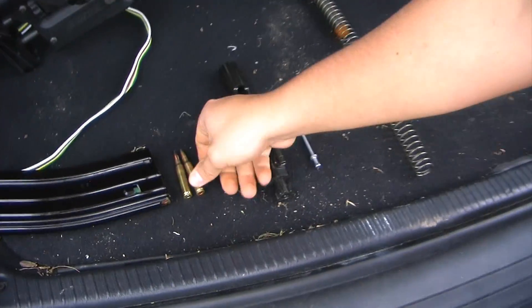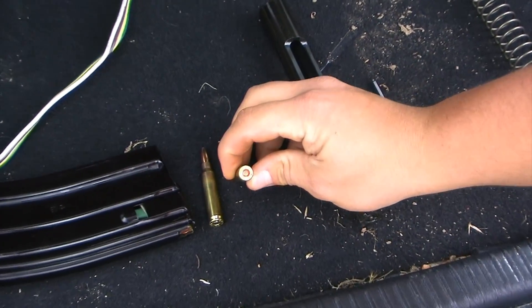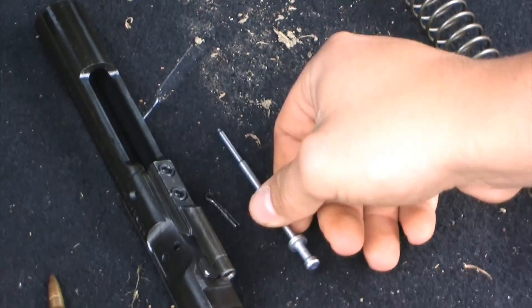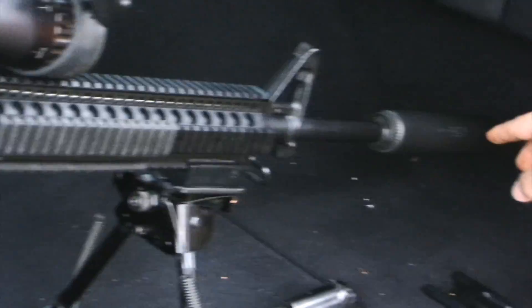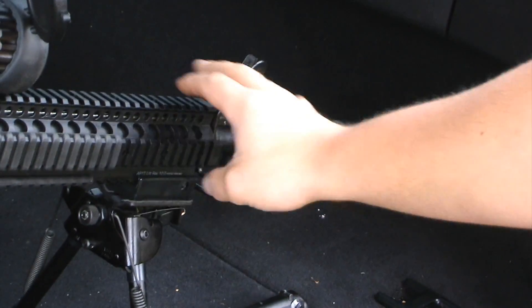Well, it all starts with the shell. You have the firing pin. The firing pin hits the primer, which ignites the gunpowder. It's that sort of chain reaction of it going down through the barrel, but as it passes through here it catches the gases.